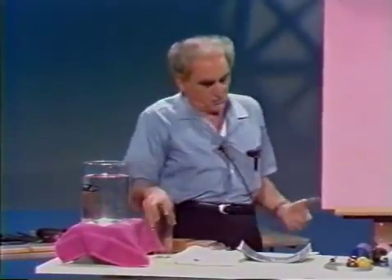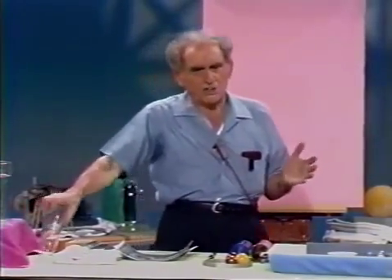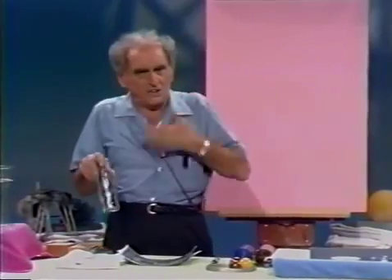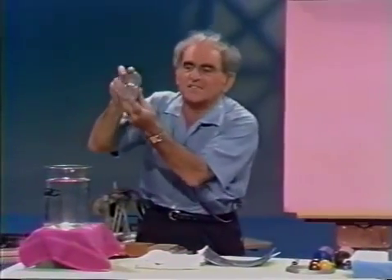Now I said the water pushes up, and I'm going to prove that. You should recognize it already from your adventures by the sea. When you walk into the ocean, the deeper you go, the less push your feet have on the earth below, because the water is buoying you up more and more.